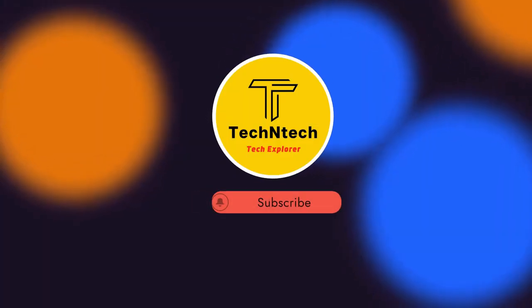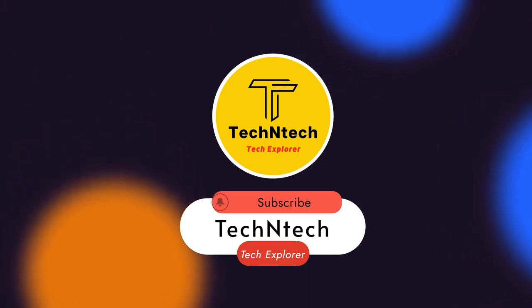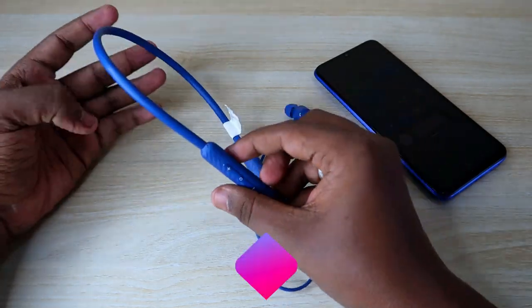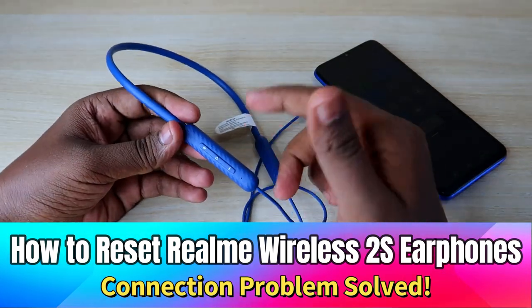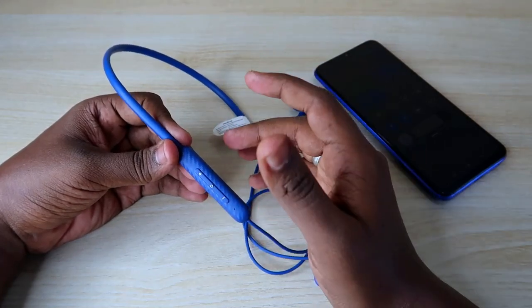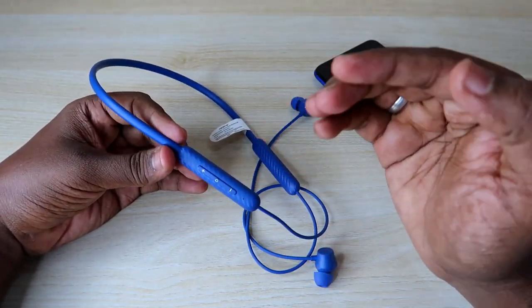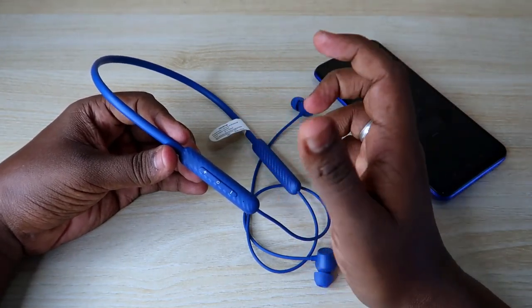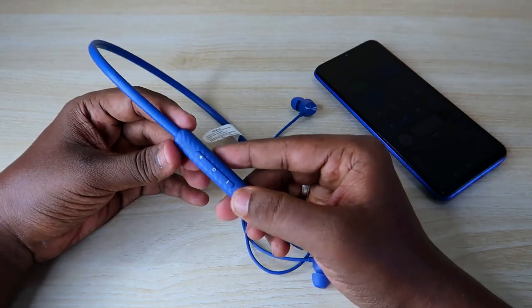Hey guys, welcome back to our channel. In this video I'm going to show you how to reset the Realme Buds Wireless 2S Bluetooth earphones. In case your Realme wireless earphones are having some connection-related issues and you can't pair with any new smartphone, you can try the reset process. Once you reset it, you can easily make a new connection to any device.